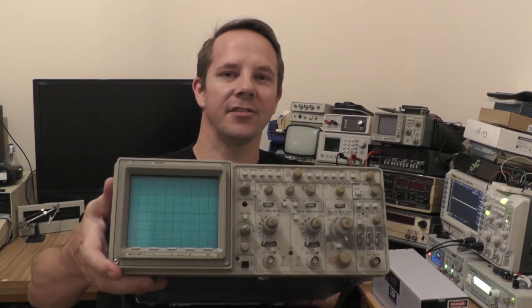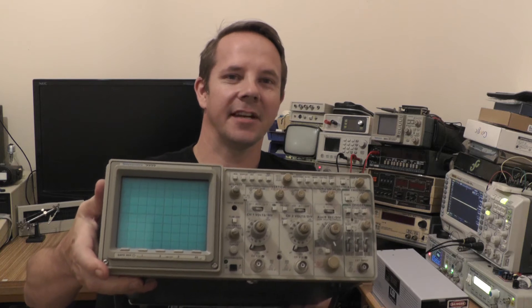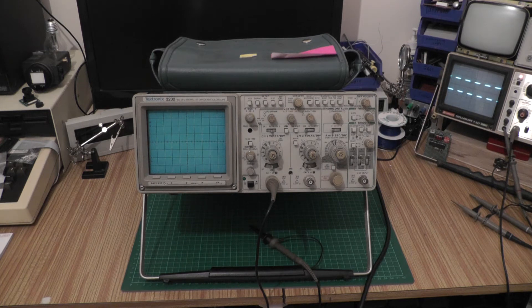Hi and welcome to Lezzy's Lab. In this episode we're going to take a look at this Tektronix 2232 oscilloscope that I recently picked up at auction for a really great price. This is a Tektronix 2232 100 megahertz digital oscilloscope. I actually got this for a hundred pounds — it was sold as-seen with no other information, just what's on the photograph. This was a really good auction score, and it wasn't eBay — there are other places to get oscilloscopes in the UK.